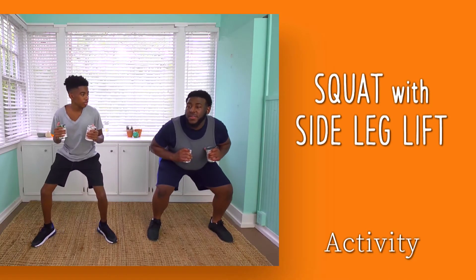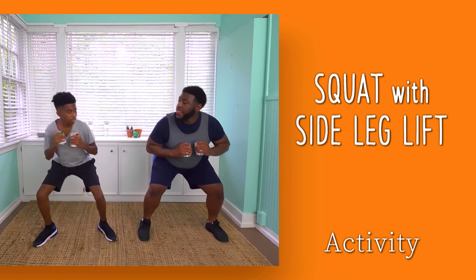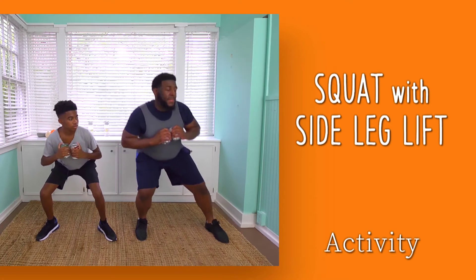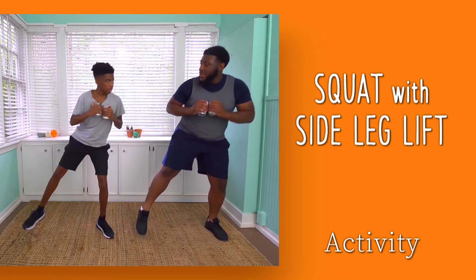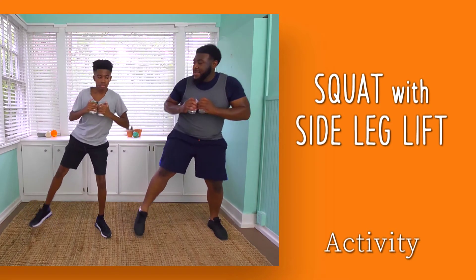To add outer thigh work, add a side leg lift to a squat. This uses your balance and large muscle groups to add intensity. Just a little added weight increases your workload.